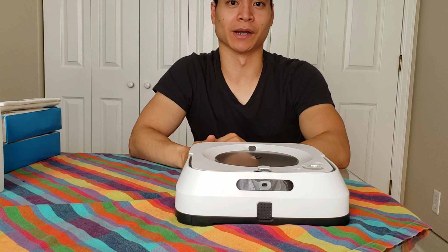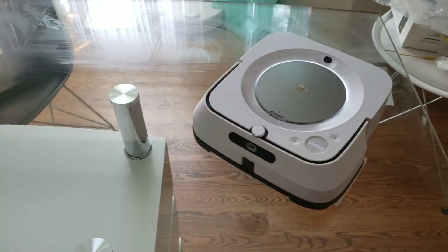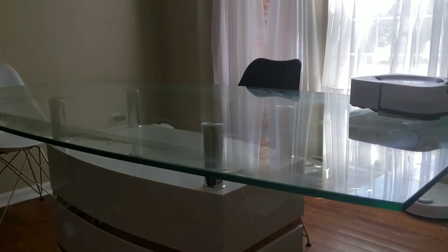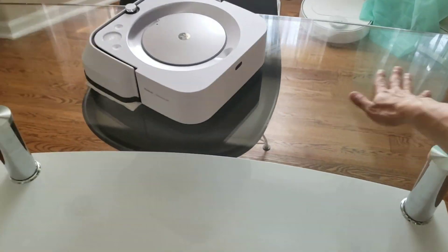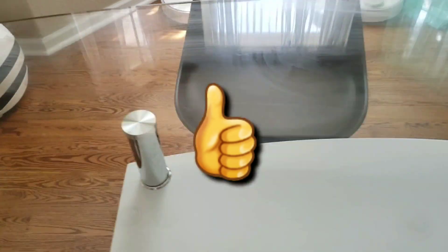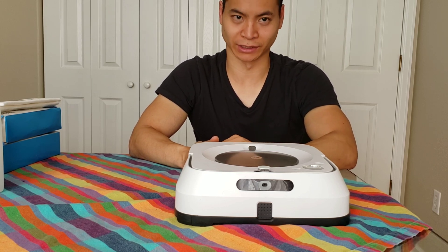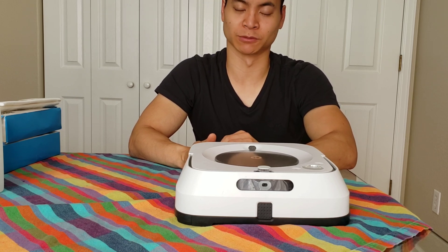Here's a look at some of my mopping tests with the Brava M6. This is where it really shines — it's able to get month-old grime off my glass table no problem, because it goes back and forth multiple times over the same area and applies a little downward pressure, kind of like how you traditionally mop. It does an excellent job with this grime. One thing to note is the Brava M6 doesn't do so well with a lot of liquids — the mopping pads easily get overwhelmed and start spreading the liquids out.